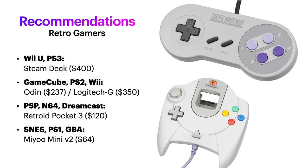Now let's get down to recommendations. If you want to play Wii U and PS3, I'm afraid you're going to have to shell out $400 for a Steam Deck. If you're happy playing up to GameCube, some PS2, and some Wii, the Odin or the Logitech G should get the job done, with the Odin playing a few more games more smoothly.